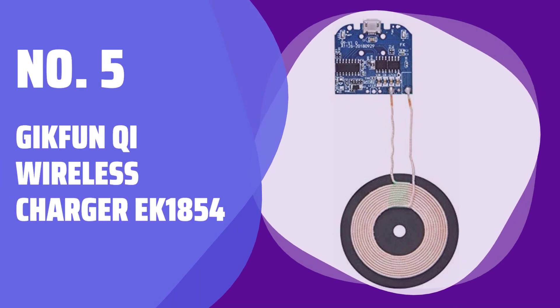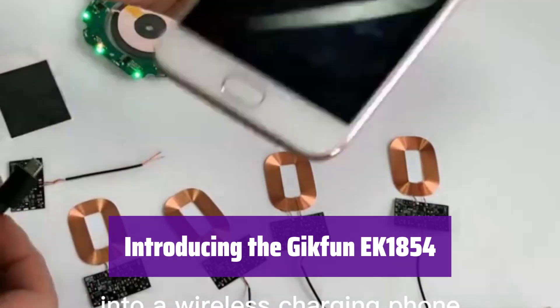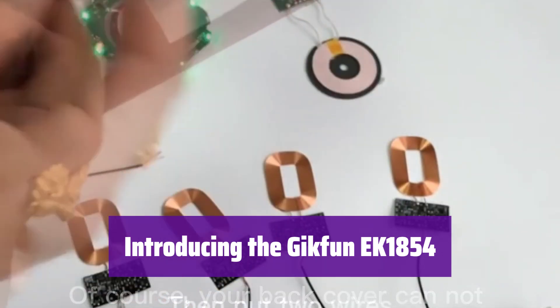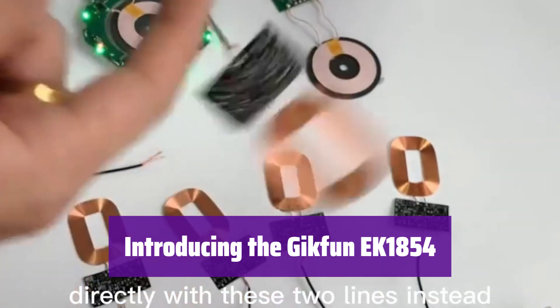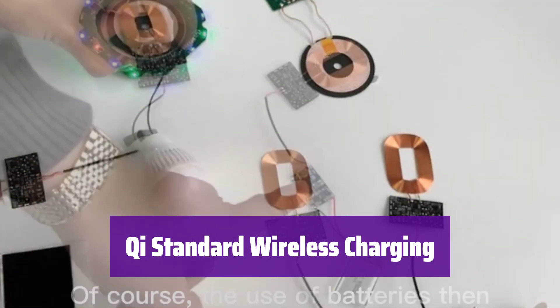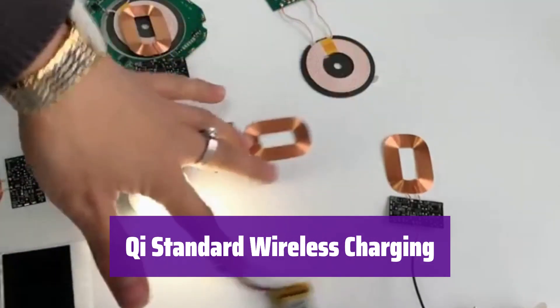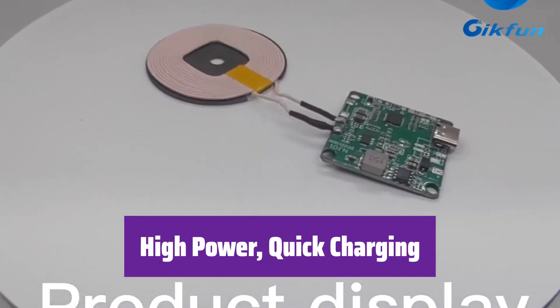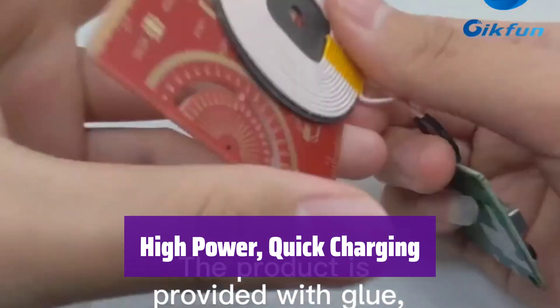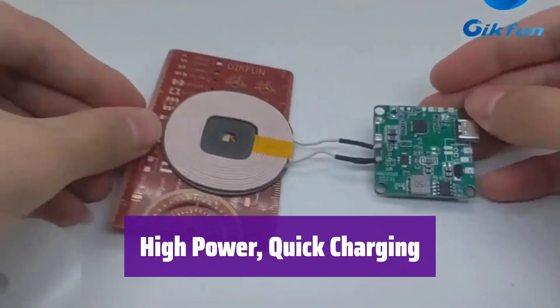Number 5: Geekfun Qi Wireless Charger EK1854. Get ready to experience the future of charging with this innovative wireless charging circuit board. It's designed for ease of use and seamless integration into your projects. This device supports the Qi standard, ensuring compatibility with a wide range of Qi-enabled devices. It boasts high power and quick-acting charging capabilities, ensuring your devices are powered up quickly and efficiently.